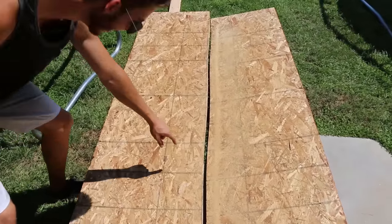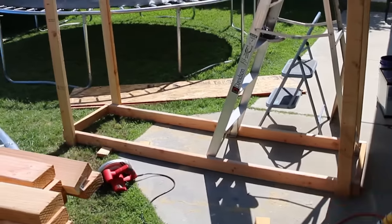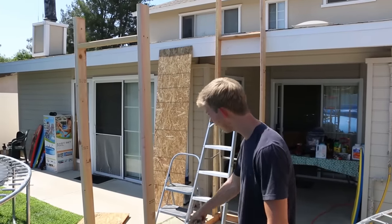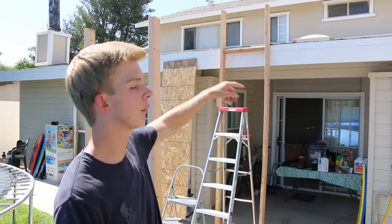It kind of got off right here, but it's fine. So it doesn't look like much, but that's the base right there. We're making progress guys. We have the base here, some supports. We're going to be adding way more supports. The slide is going to be starting from way up on top of the roof.